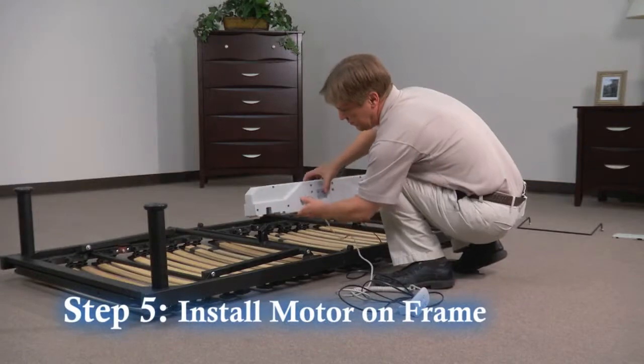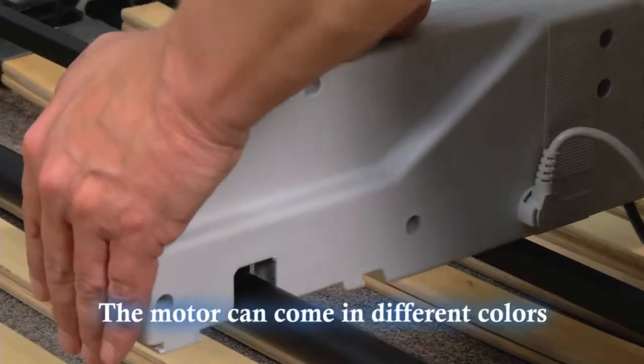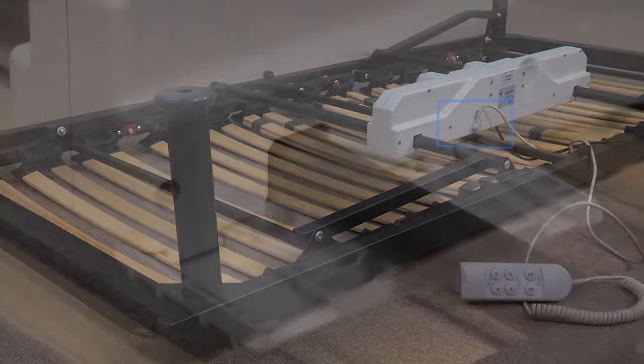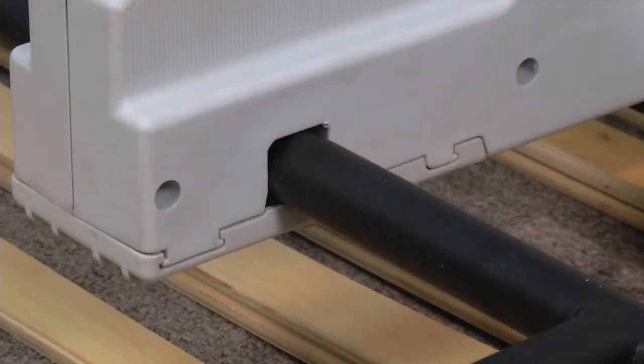Step 5: Install the motor onto the frame mounting tabs by pressing down on the motor firmly until it snaps into place. To ensure that the motor is installed in the right direction, check to make sure the remote cord is coming out towards the foot of the frame. Once the motor is secured to the frame, reattach the plastic retaining tabs to the motor.